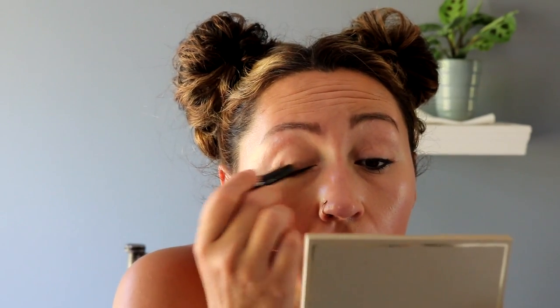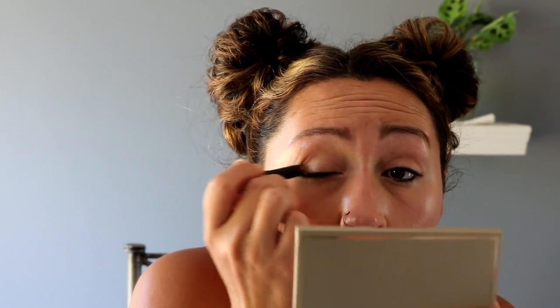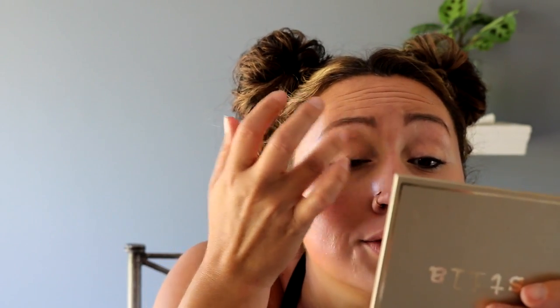For eyes — super simple. I'm going to use the Laura Mercier Caviar Stick in rose gold and just put this on the lid, just lightly. I'm going to put a little bit on the inner corner there and then just tap that out with my finger. It just gave us just a little wash of color — nothing too much.